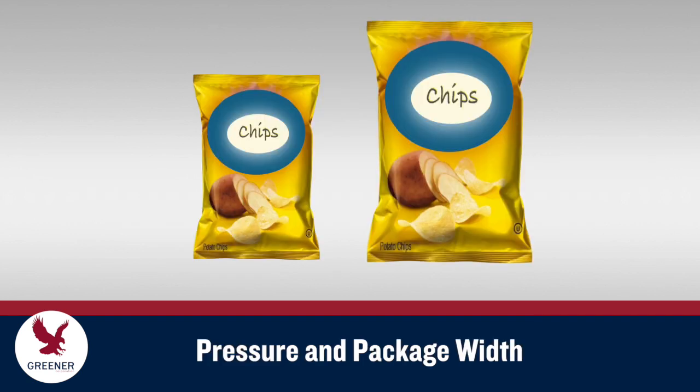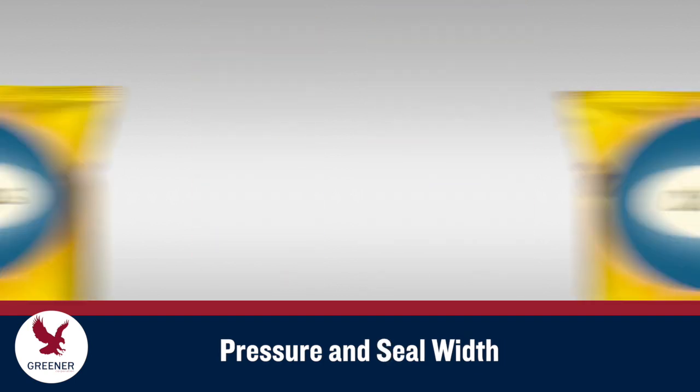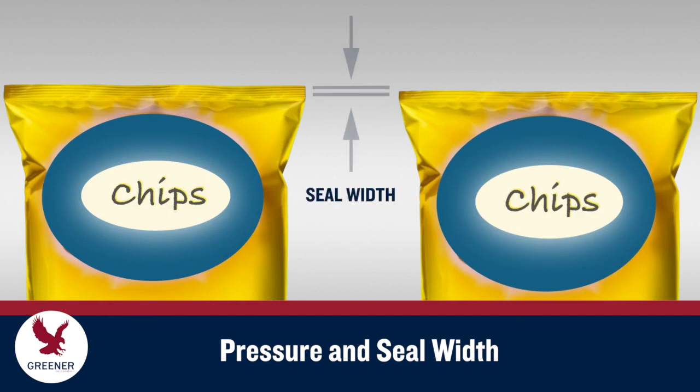It's important to recognize that package dimensions affect sealing pressure levels. As a package becomes wider, jaw force is diluted over a greater area, and the effective pressure transferred to the seal at any given point is reduced. Wider packages generally require longer dwell times than smaller packages.